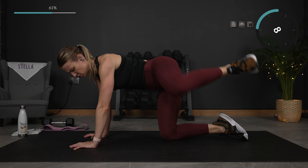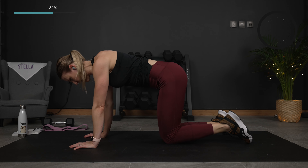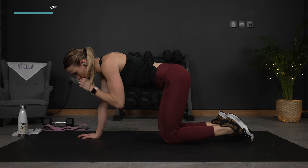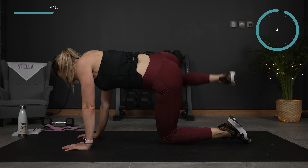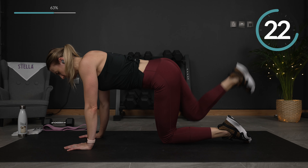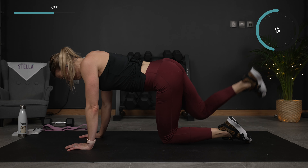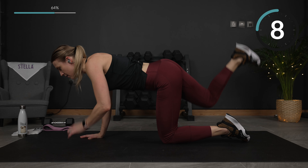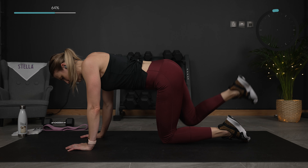We are just going to switch over to that other side for exercise two. Donkey kick to fire hydrant — here we go. Core engaged, think belly button to spine. Make sure your upper body is still maintaining good form. Almost there — let's do one more of each.